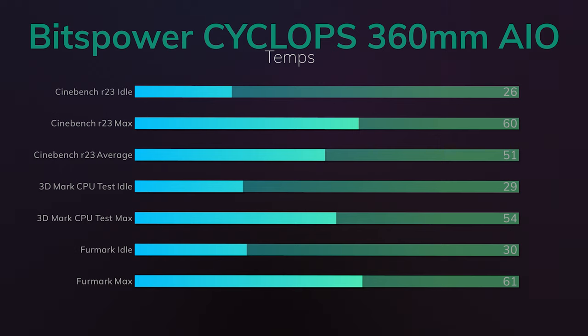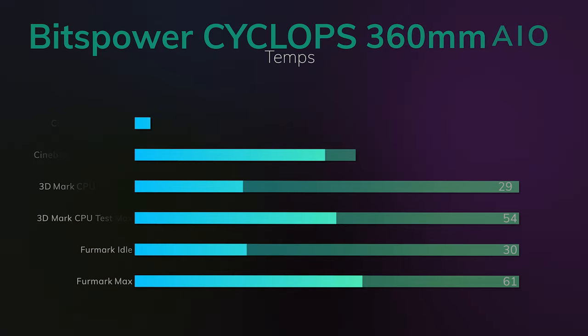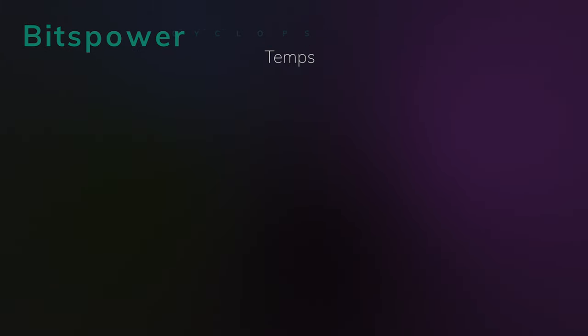I ran all my tests for 10 minutes — Cinebench looped for 10 minutes, same with the 3DMark CPU test — to make sure the liquid inside the radiator gets fully saturated. As for gameplay, this won't really matter much because not all games will hit the CPU as hard as synthetic benchmarks, so you should be fine.